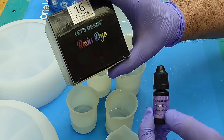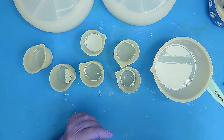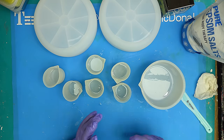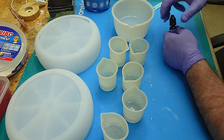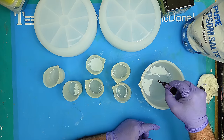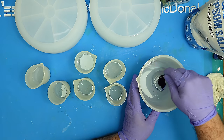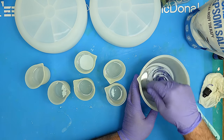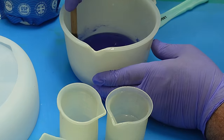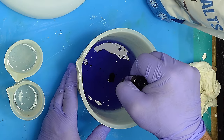I've got my resin mixed up now - this is the one I'm going to put the salt in. First I want to add some color. I don't want opaque color, I want translucent color. Let's Resin colors and pigments are far superior to anybody else's, including their alcohol inks which are brilliant. I'm going to put a few drops in first and give it a stir. If it's not dark enough I can put a few more in. This is the blue violet - I'll link all the Let's Resin stuff in the description as I do have a discount code.